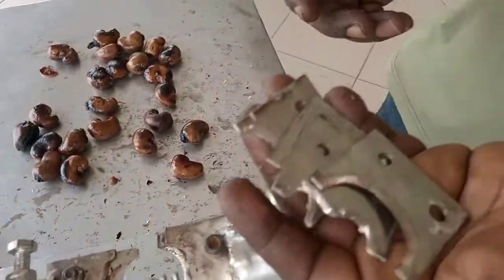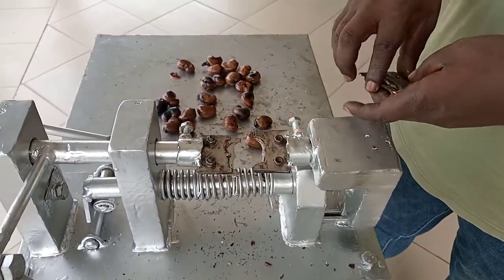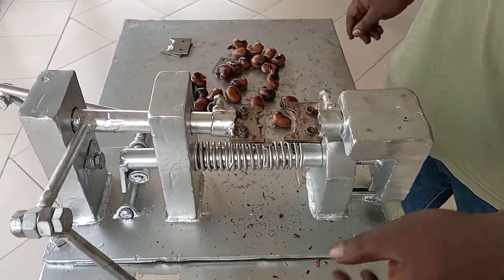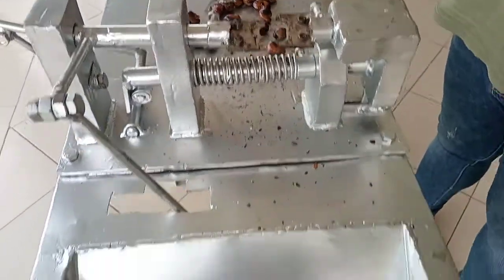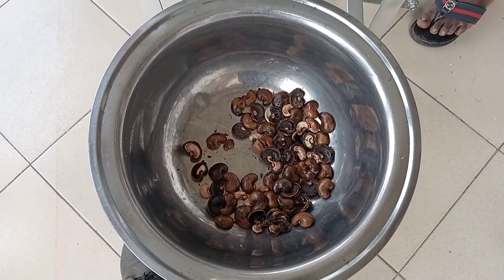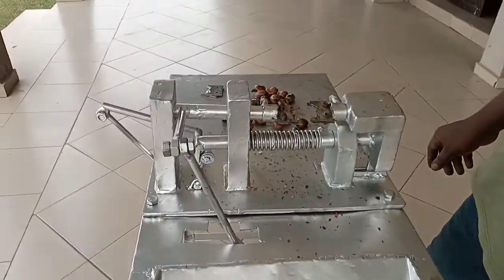This makes the job of deshelling your cashew very, very easy and very, very simple. Gone are the days where you have to spend hours and hours to peel just a few cashews. Let's take a look at what we have done in just about one or two minutes. You can repeat that and do that for as many as possible depending on the quantity you want to do.